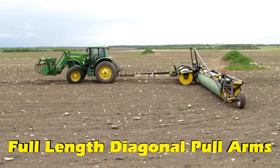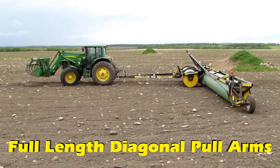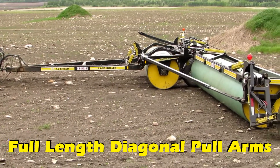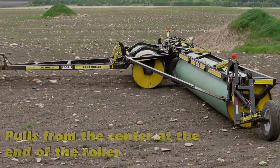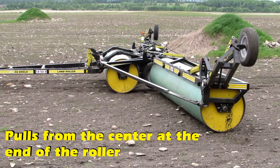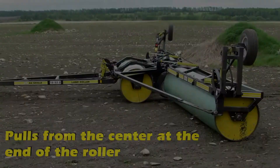Egg Shield Land Rollers are the only rollers with a patented full-length diagonal pull arm. These arms pull from a center point at the end of the roller and connect to the main roller frame. This makes our land rollers the only rollers tough enough to smooth fields by leveling rodent mounds with our optional leveling blades.